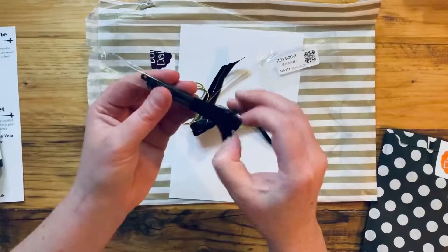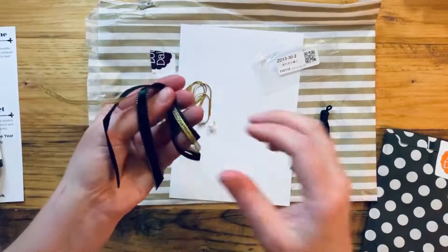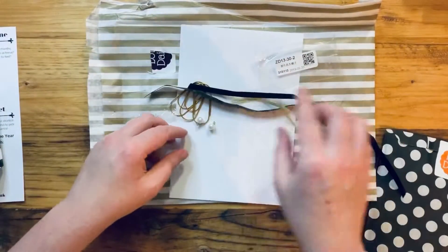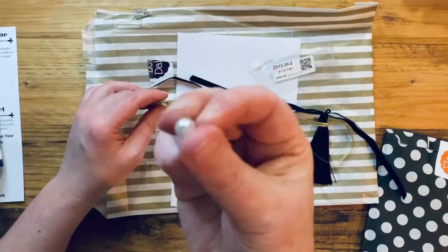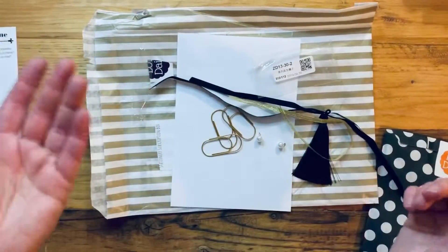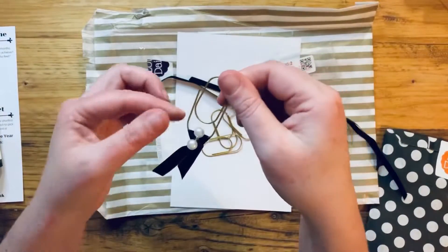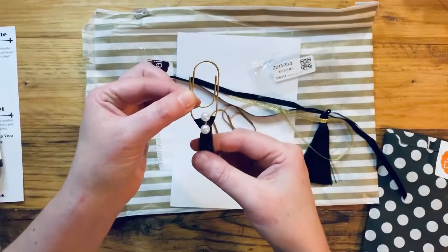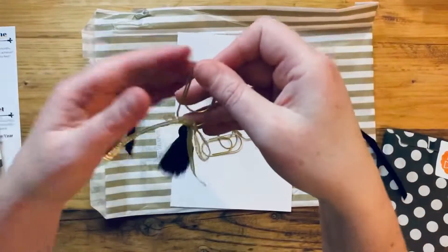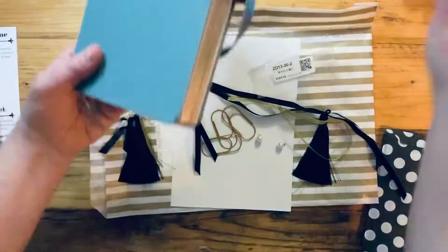So this little tassel is very 1920s. You have some black and gold ribbon — this one has a gold edge — then a gold ribbon and a velvet one, plus a couple of pearls and three large gold paper clips. The idea is that you put them together in a million different ways. I quickly created three different page markers before recording: one with pearls and velvet ribbon, one with a swingy tassel and gold ribbon, and a really simple one with just velvet ribbon.